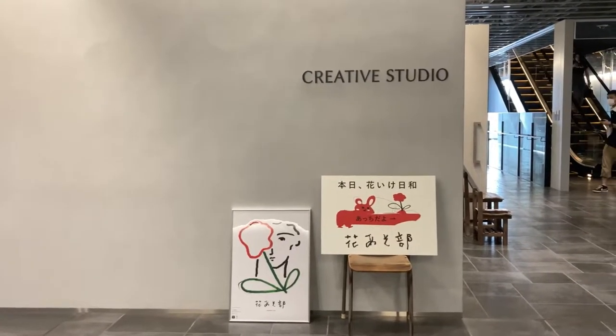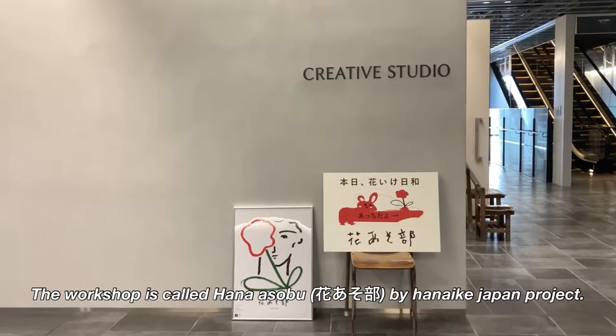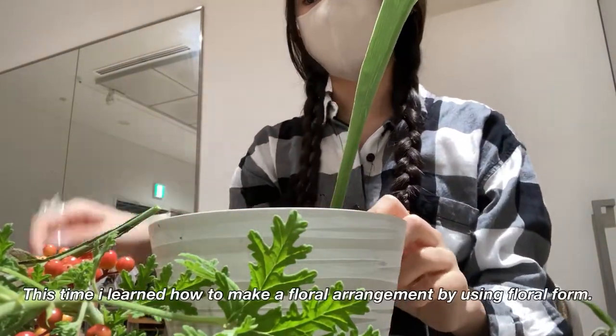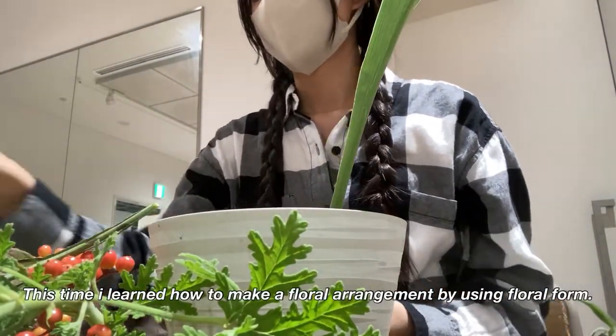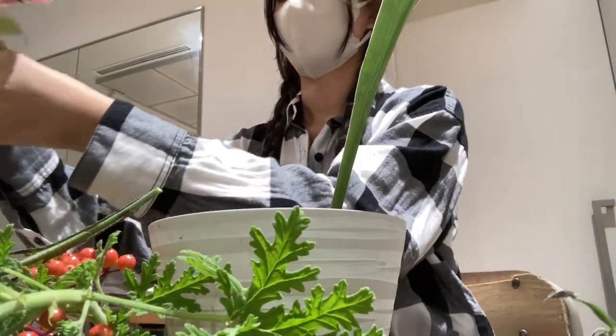I made it here and the workshop is called Hanasubu by Hanaiki Japan project. It is held to provide opportunities for teenagers to come into contact with flowers. This time I learned how to make a floral arrangement using floral foam — it was my first time to use it.